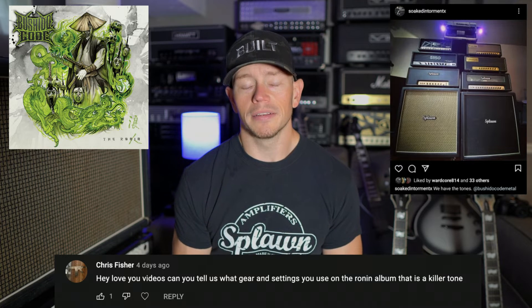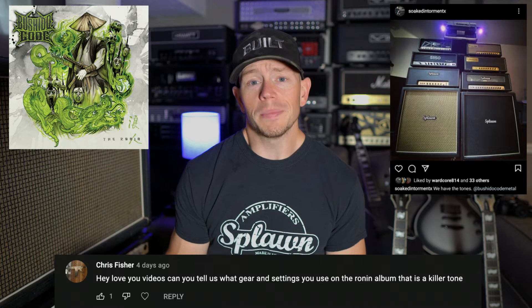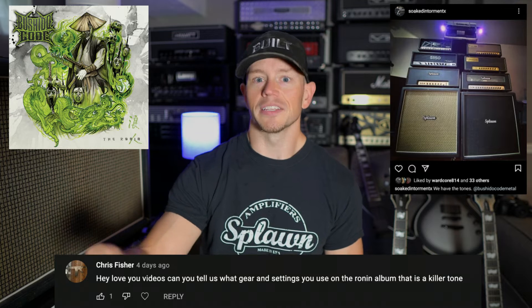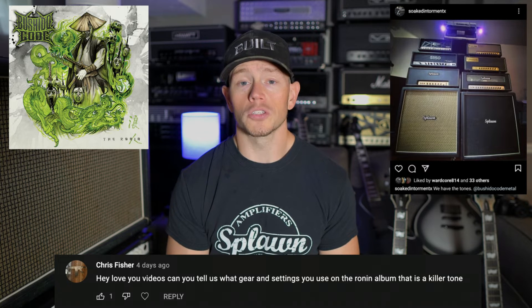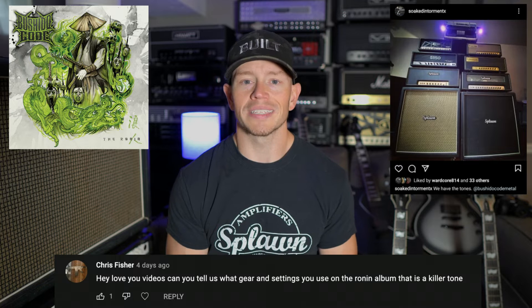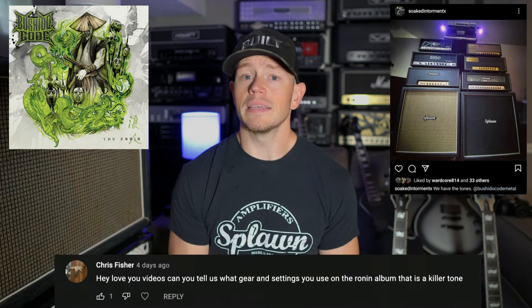For the cabinets — I recorded the Splawn through a Friedman cabinet and actually mic'd up the Greenback. We didn't mic up the V30 in the Friedman cab. I recorded the EVH through my Splawn cab and we mic'd up a V30 that's in the Splawn cab. For the boost out front, I used a KHDK Ghoul Screamer. For the guitar, I used a Gibson Les Paul Studio Faded — I've said many times how much I love the Faded series from Gibson. I think they're a great value, very resonant and lively, the best-sounding Gibsons and among the cheapest in my opinion. I put the Seymour Duncan Mark Holcomb Alpha and Omega pickups in that guitar to give it a nice modern chunk. I'm super happy with my guitar tone on that album. My tones are mainly on the right side.